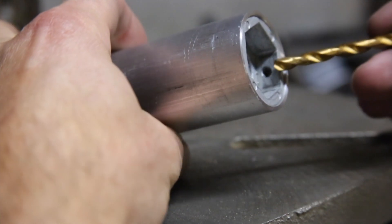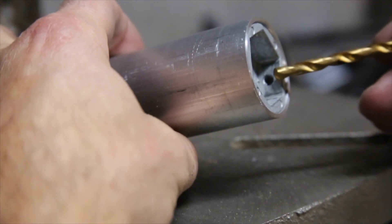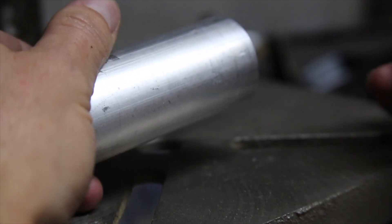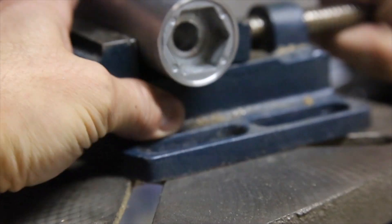The next step is to drill the hole for a set screw in the handle. Since there is already a hole in the hex adapter, I decided to just drill the handle in the same place, but with a larger bit drilling out the existing threads, and then tap the entire length with the larger thread.